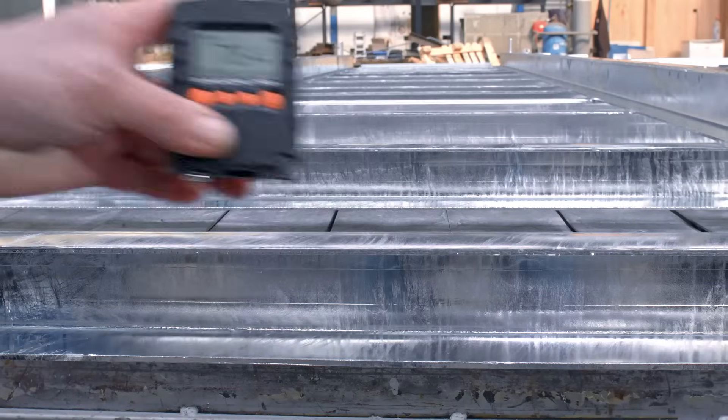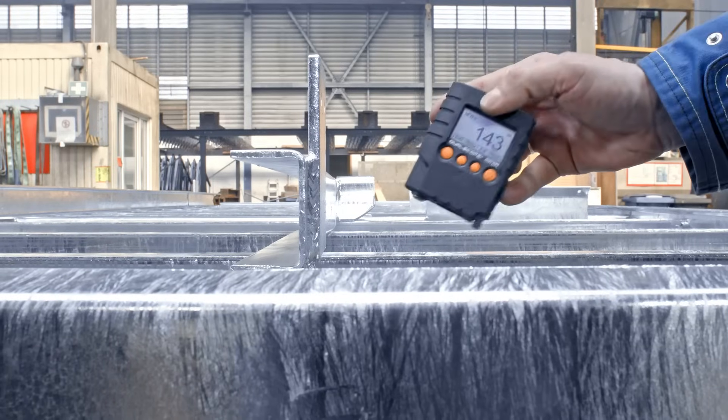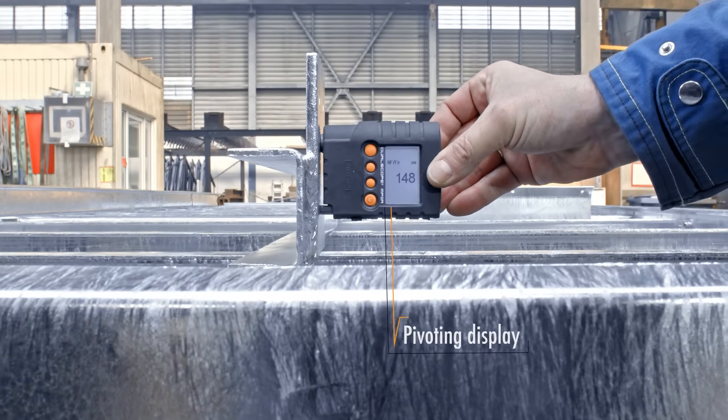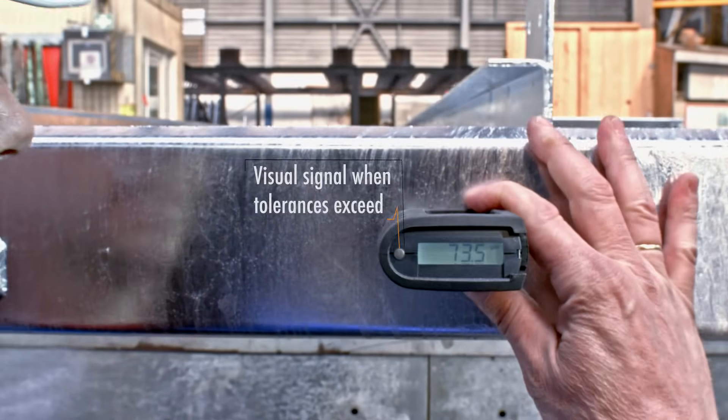Within seconds, these tough little devices are ready to use. The back-lit display pivots automatically, so it can be read in any position. And there's a second display on the top.